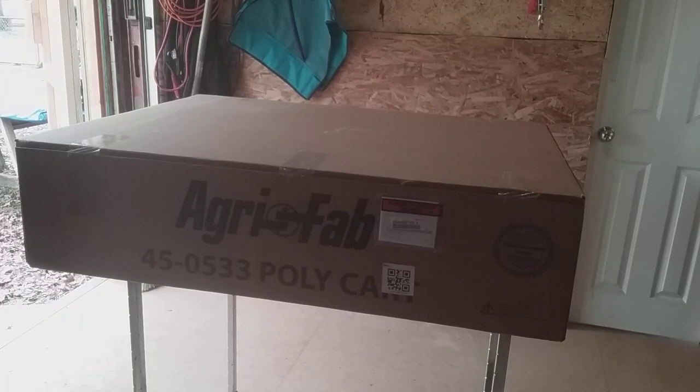Hi guys, Doug here. There's a little story behind this AgriFab — there's a contest on Facebook and I won it. AgriFab is a company that does garden carts, aerators, leaf rakes, etc. So we're going to go ahead and open up this box and do a review of it.